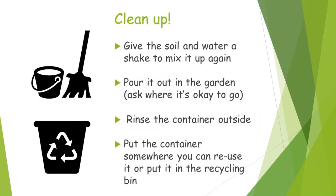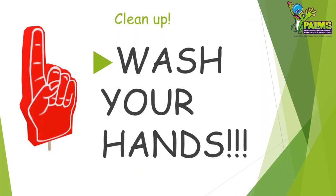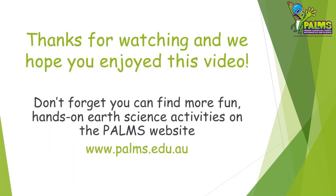It's always important to clean up after an investigation. So put your gloves back on and start the clean up. Don't forget to wash your hands well with soap and water. Thanks for watching, and don't forget you can find lots more fun activities like this, all about earth science, on the PALMS website.